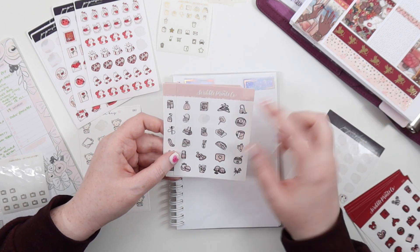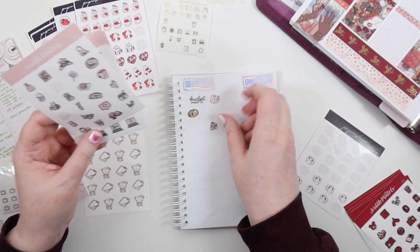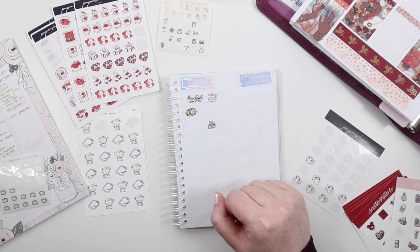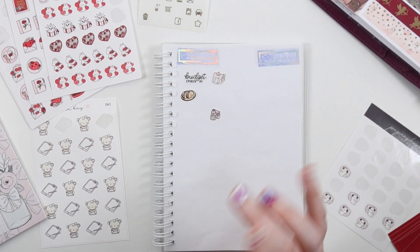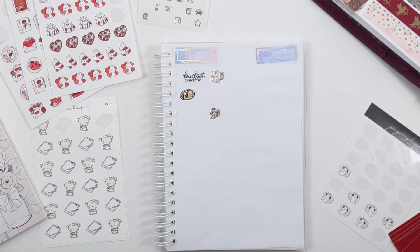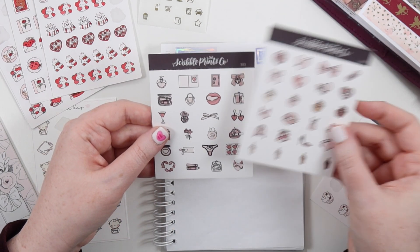Look, here's some laundry stickers. I love these little laundry machine and laundry detergent bottle stickers. I'll let it zoom in a little bit more — you've seen what I'm doing, you've seen the desk. Then I did my nails — I have these Valentine's Day sheets.